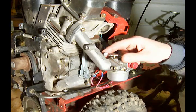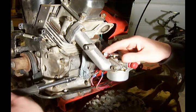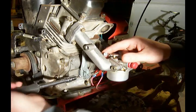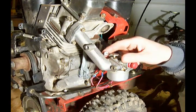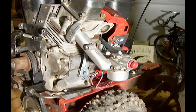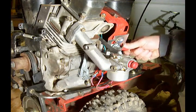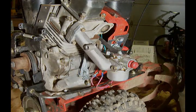Now with that being held in position, tighten that bolt back up. And your governor is now set to where it needs to be set. So there you have it — Tecumseh OHH 5-0.